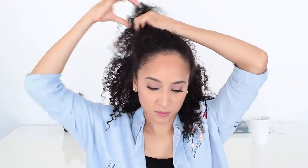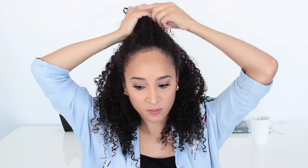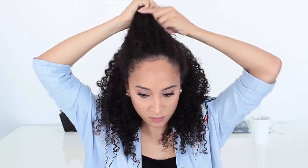This next hairstyle is one of my favorites. All you have to do is take the top part of your hair, separate it from the bottom, and you have a simple half up, half down. It is a 30-second hairdo — super easy and a quick change-up from your normal. All you need is a simple hair clip.